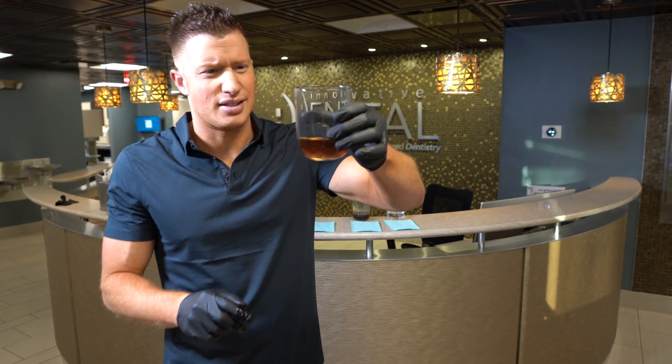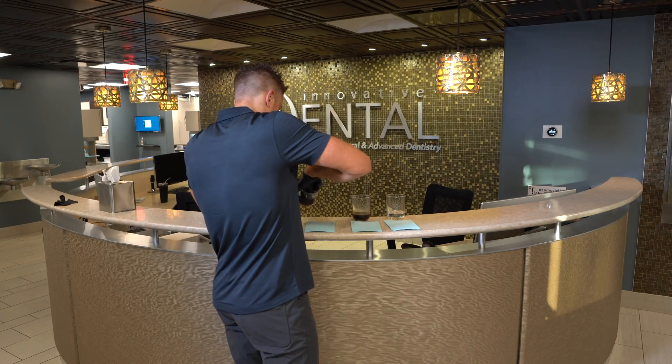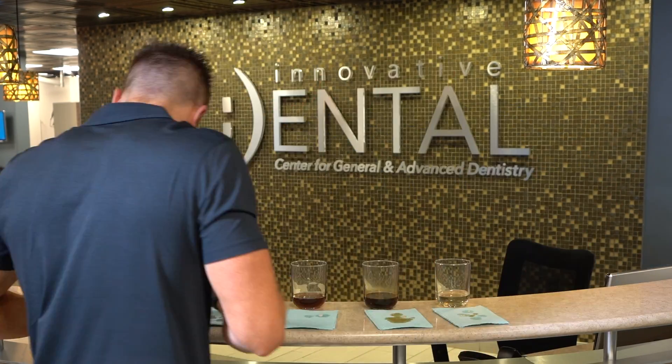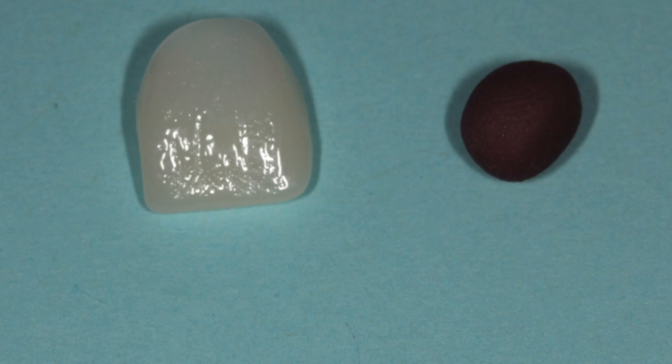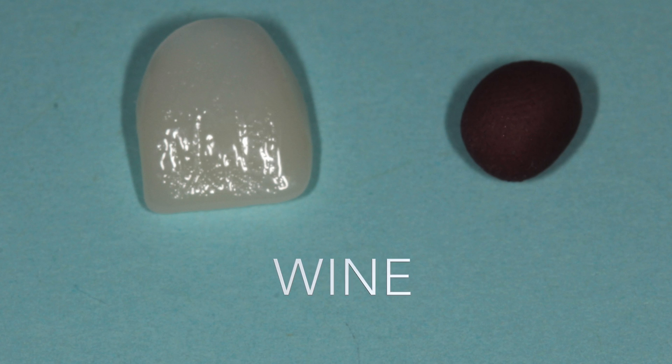There's like stuff growing in that one — yeah, I don't want to get into that. Now that we've got all the veneers and the composite out of the glasses, it's time to take the shade gun and see: did they change at all? As you can see with the wine, the all-porcelain veneer didn't take up any of the stain, while the composite was pretty dark — almost looks purple.